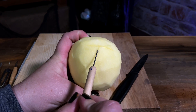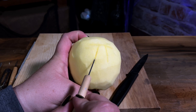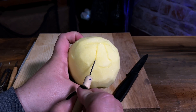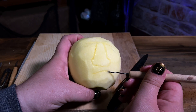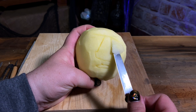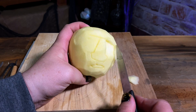Start the carving process by lightly marking where you want the lines to be on the face. Rough out the whole face with a paring knife. This is the most intimidating part of the project — carving the facial features on the apples.